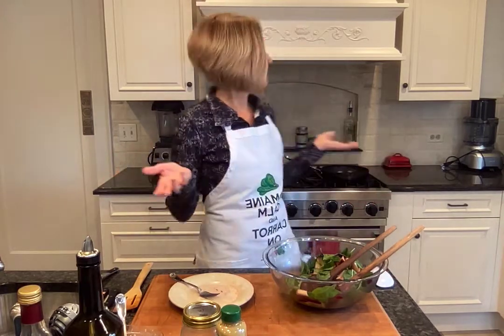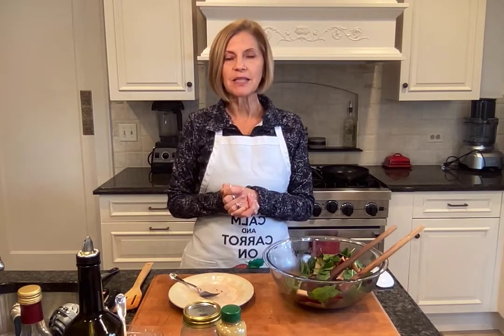Hi there everybody. It is Tuesday and welcome to my kitchen. You may notice that I am back in my digs in the Chicagoland area — so happy to be here. Today we're going to be making a wonderful salad that is made with mixed greens, adding antioxidant-rich ingredients including pears, roasted beets, and even a little bit of pecans and some goat cheese.